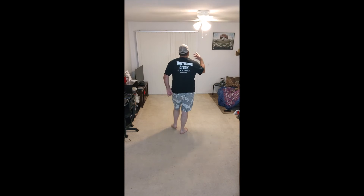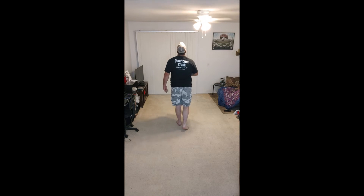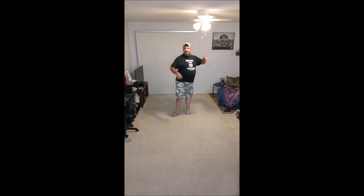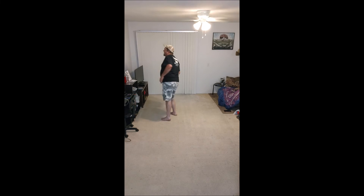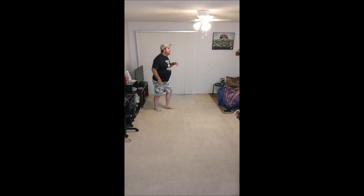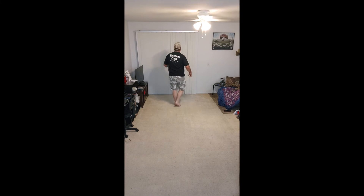I'm going to go through the entire dance facing away from the camera. We'll pretend this is our 12 o'clock wall. Ready, and 1 and 2, 3, 4, 5 and 6, 7 and 8. 1 and 2, 3 and 4, 5, 6, 7 and 8. 1 and 2, 3 and 4, 5 and 6, 7 and 8. 1 and 2, 3 and 4, 5, 6, 7 and 8. 1 and 2, 3, 4, 5 and 6, 7 and 8.